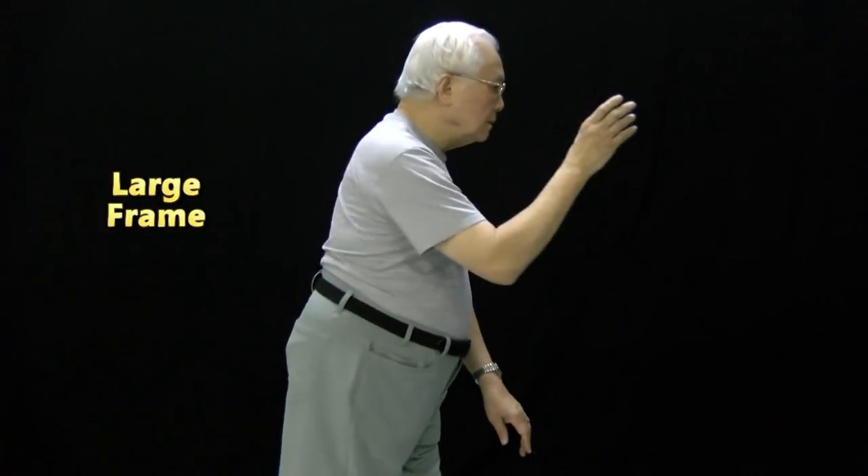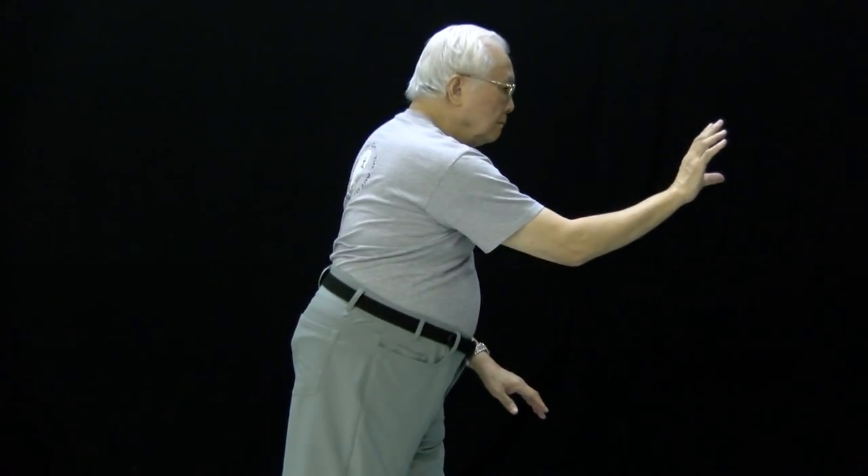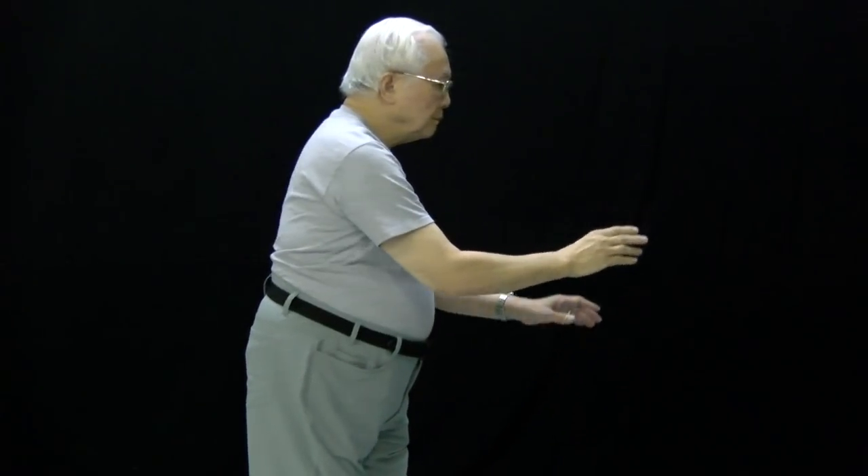Most of the large frame looks like this. Small frame, this move looks like this. You can see the difference in size between the large frame and the small frame, mainly because the large frame uses the shoulder joints in the movement and stretches the arm out, which makes it look big. While the small frame, the movement all originates from the abdomen and the back. I think you can see it better in the front view.